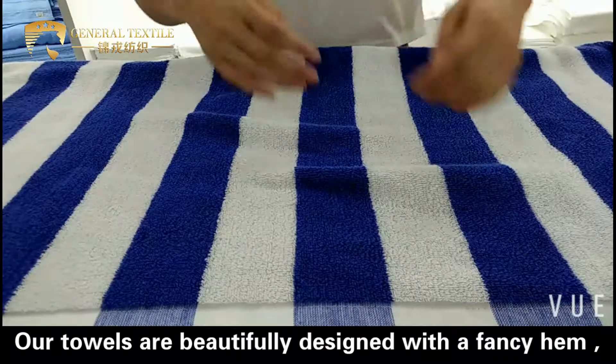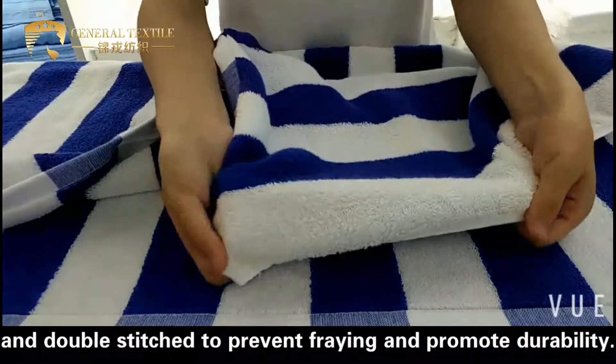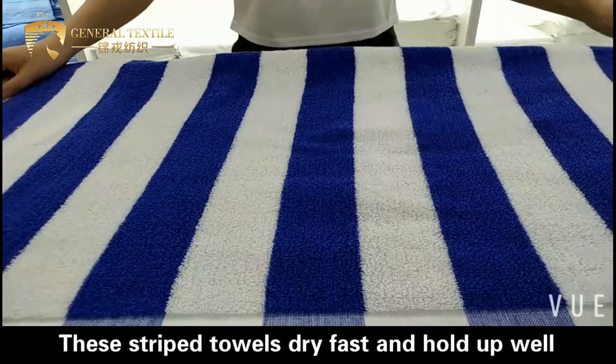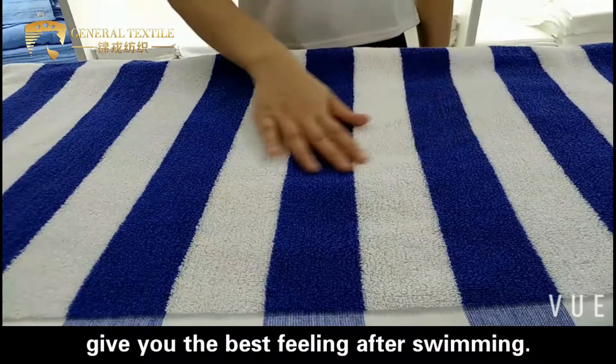Our towels are beautifully designed with a fancy hem and double stitched to prevent fraying and promote durability. These striped towels dry fast and hold up well in blazing sunshine, giving you the best feeling after swimming.